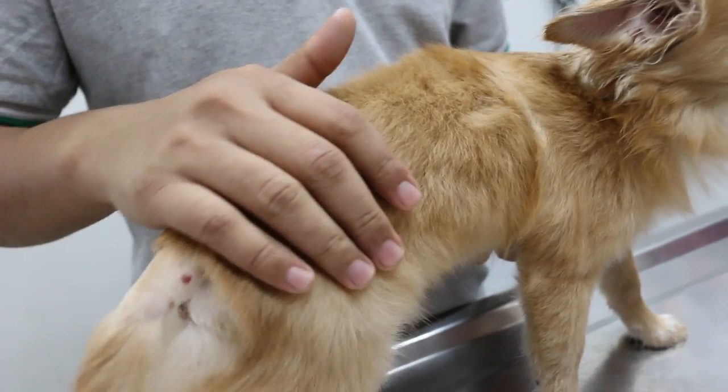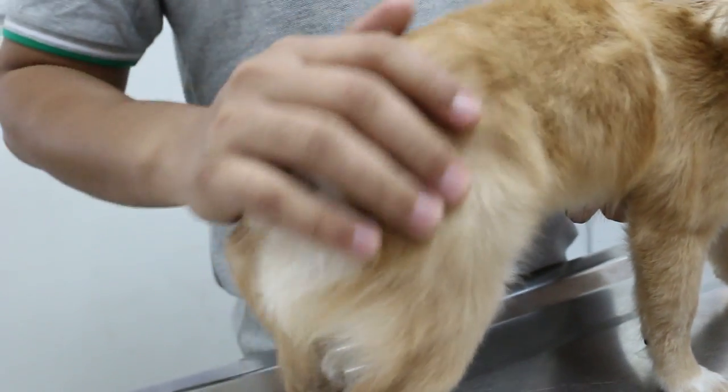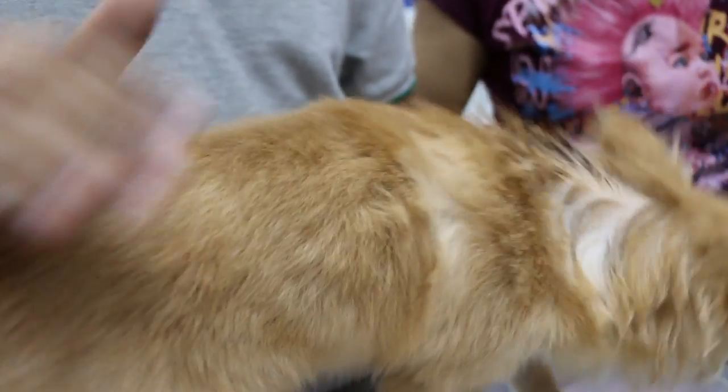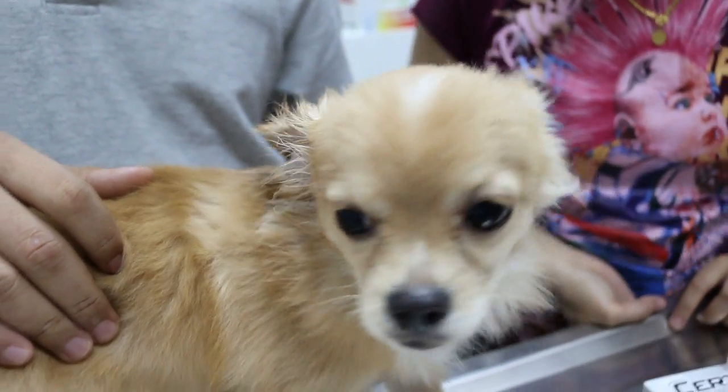How long has it just started? Very young — three months. Then you laugh at him and he does more, because you're encouraging him. So schedule for neutering next week. Give him some antibiotics.